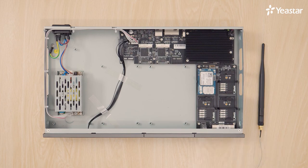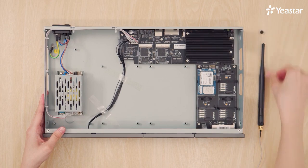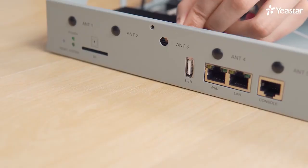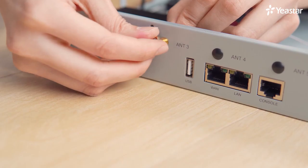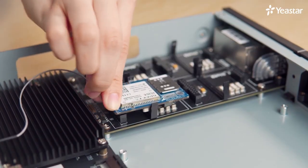Next, connect an antenna to the 4G LTE module. Take off the plug, connect the cable to the module, and fix the antenna.